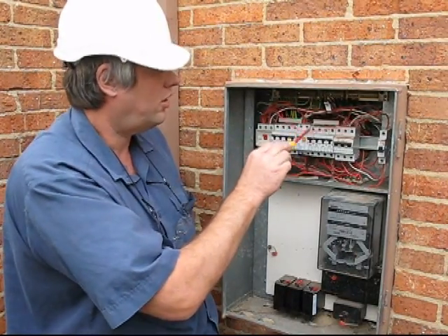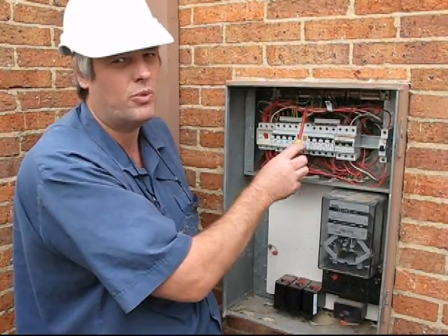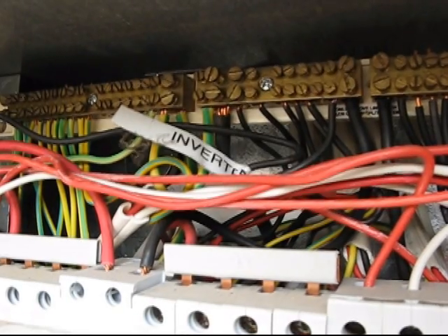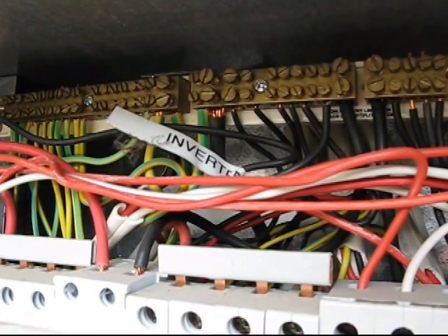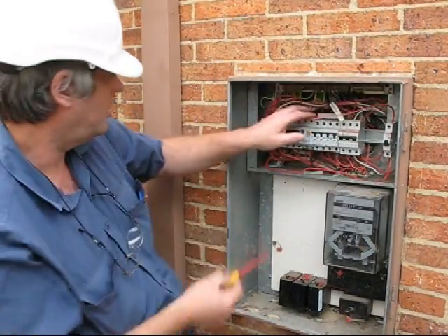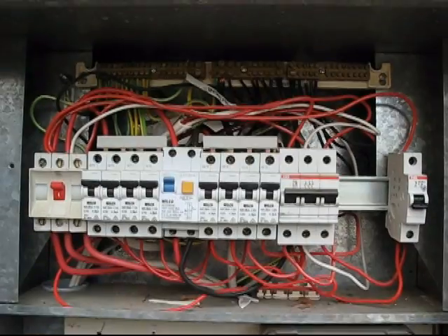All the active wiring for the inverter must be in front of every other wire. The inverter neutral must be labeled 'inverter neutral', as indicated there, and the earth just runs into the earth bar as any other earth would be.